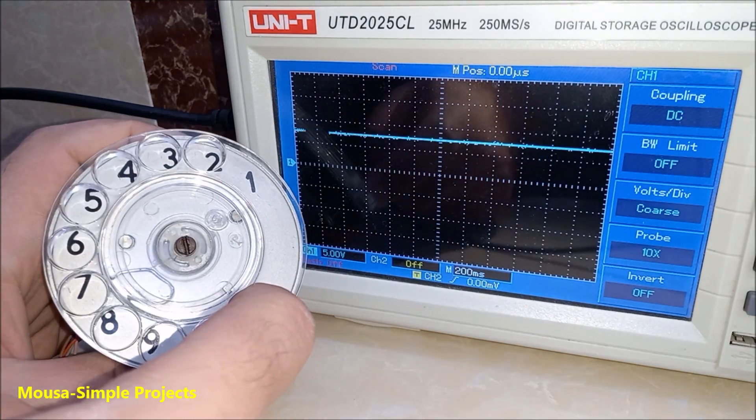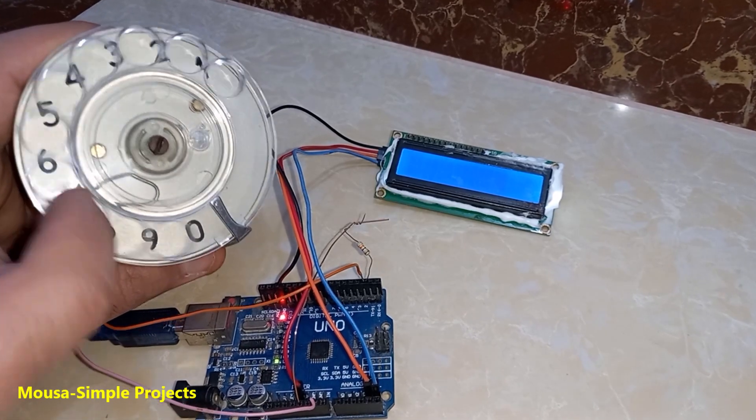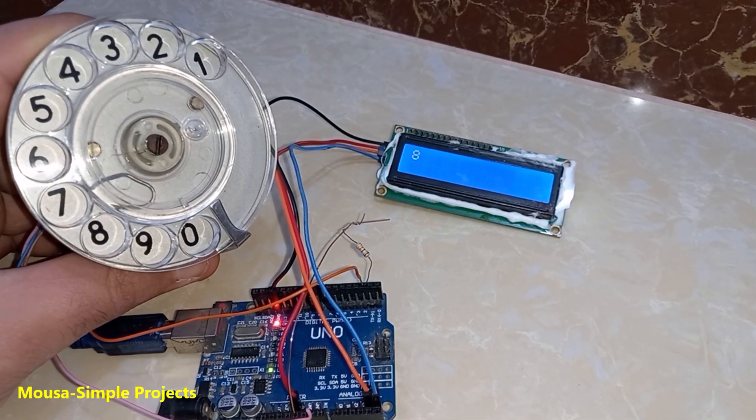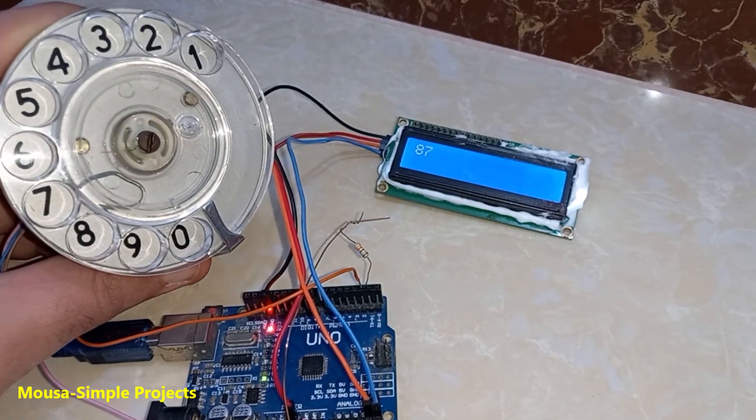However, number 0 creates 10 pulses. So I programmed my Arduino to display these numbers on the LCD. And by the way, I'm using only 2 wires, compared to the regular keypad which has 7 or 8 wires.